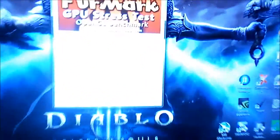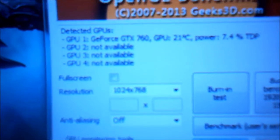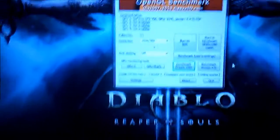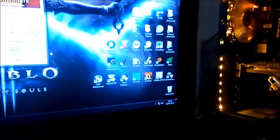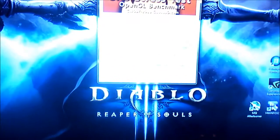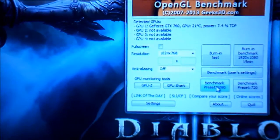At idle temperatures it's already a lot better — it's 21°C, dropped by over 10 degrees. I've just literally started the computer up with this on, I've not done any benchmarking or anything. I'm actually surprised it's at 20°C at the moment. So I'm going to hit the benchmark in 1080p for a minute and see what happens.